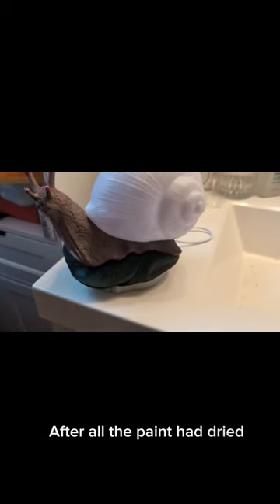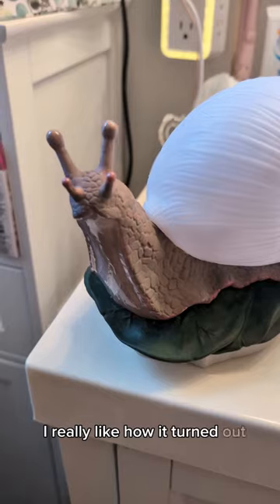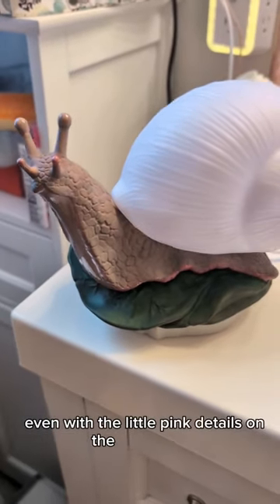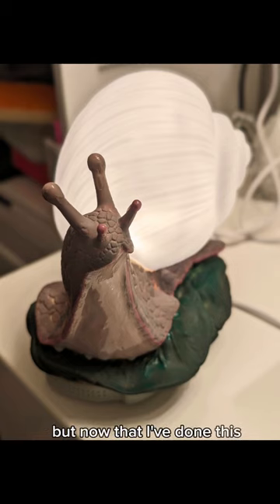After all the paint had dried, I used a high gloss glaze on its tummy to make it look slimy. I really like how it turned out, even with the little pink details on the antenna. This is just gonna be my little nightlight that I use in my bathroom.